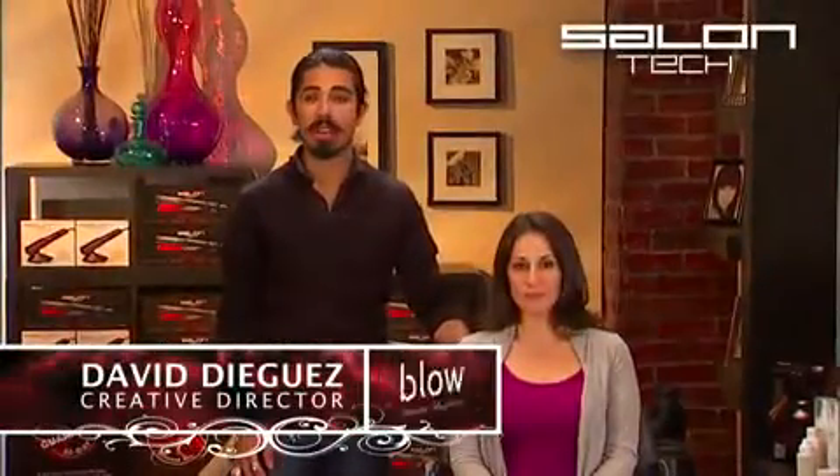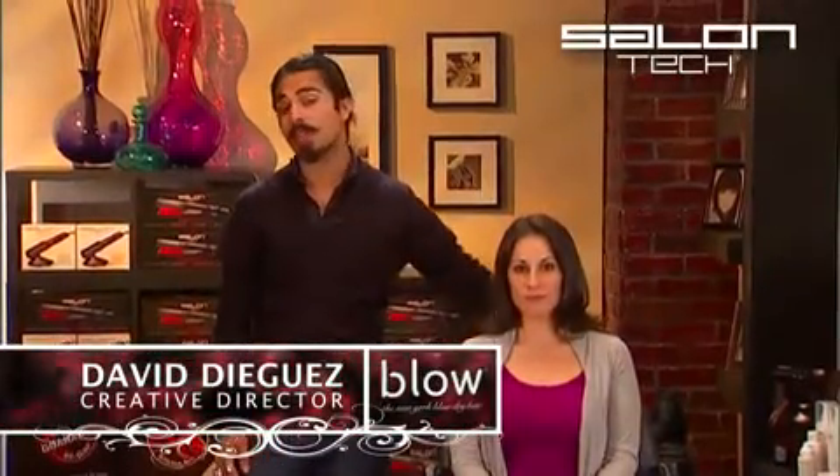Now I want to show you yet another way you can use the Salon Tech Silicone 450. What we're going to do here is a much wavier, beachy, curly look. We're just going to part our hair down the middle, and we're going to go half and half, separating the two.